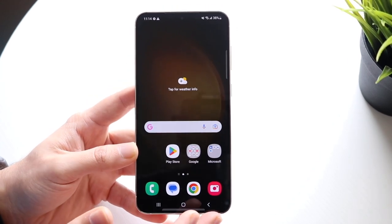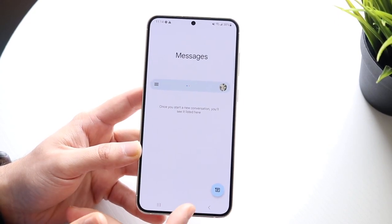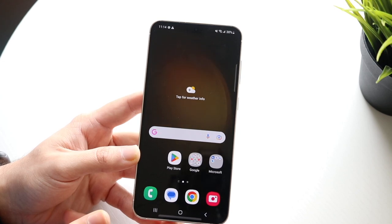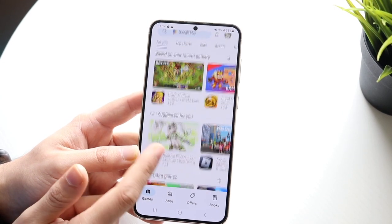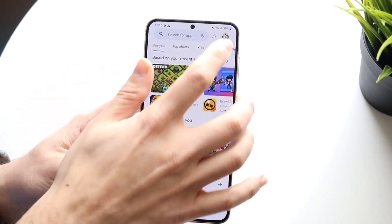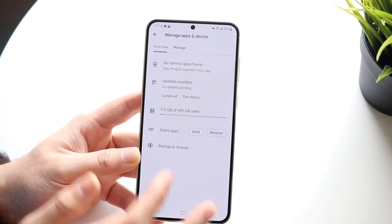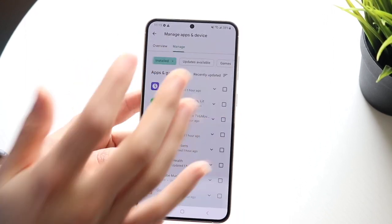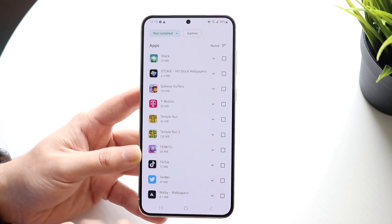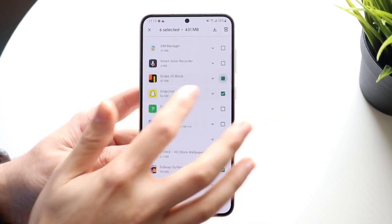There are some stock applications you should know about. You can click Phone to call people, Messages to send messages, Google Chrome as your internet browser, and Camera to take photos. The Google Play Store is another important application — it's where you can download all your apps from. Personally, every time I go to the Play Store, I click on Manage Apps and Devices, click Manage, and download the same applications I had on my previous phone. That's pretty much all I do there.